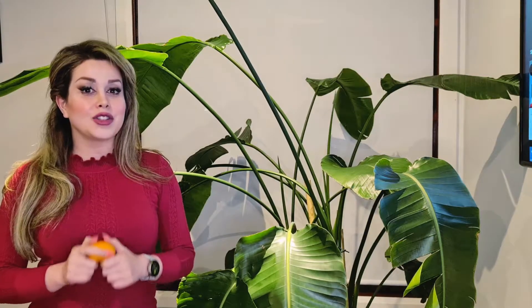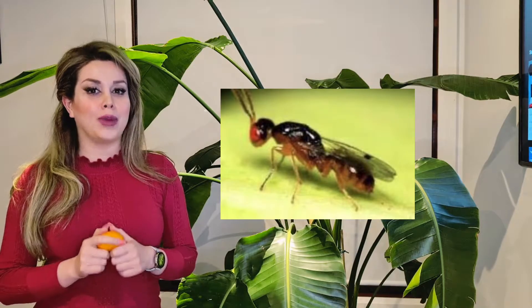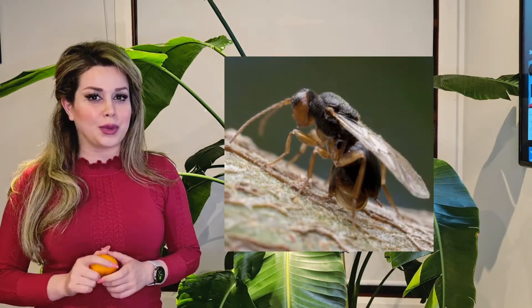Citrus gall wasps are Australian native wasps. They are small, shiny, and brown-black in color. Adults are present in spring and early summer. They look for new growth and they only attack new growth. When they find new growth, they lay eggs in the bark of new branches.